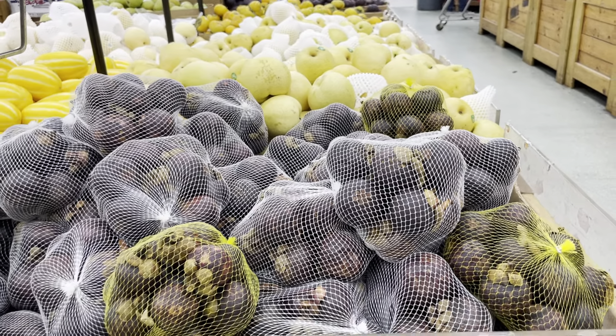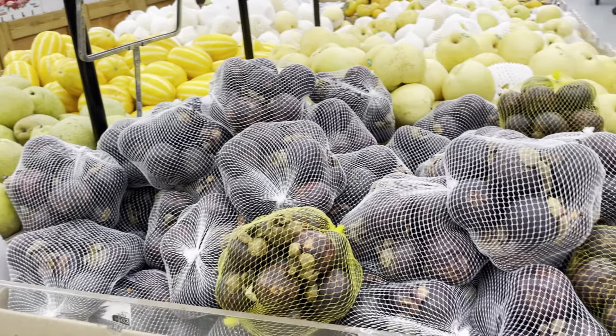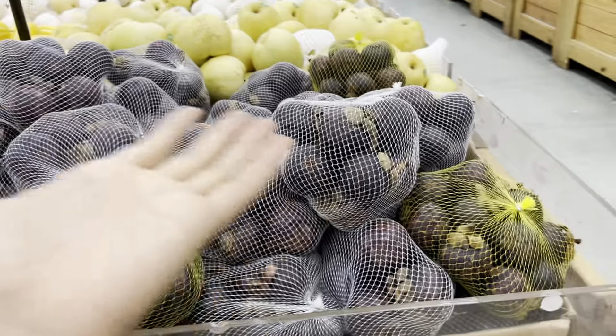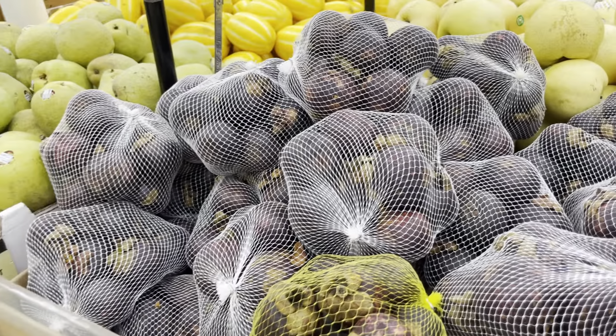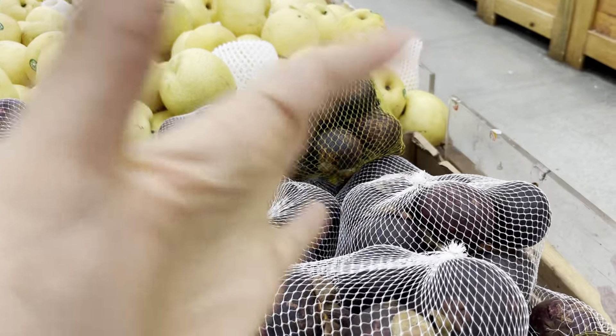It takes 20 years of perfect watering and perfect care. So just a heads up, that's why mangosteen is very expensive. And also, it doesn't ship well at all. These are all radiated, I'm sure. And I don't mind if fruit is radiated. But I do mind if I'm gonna buy it and it's gonna be bad. And all of these are gonna be bad.